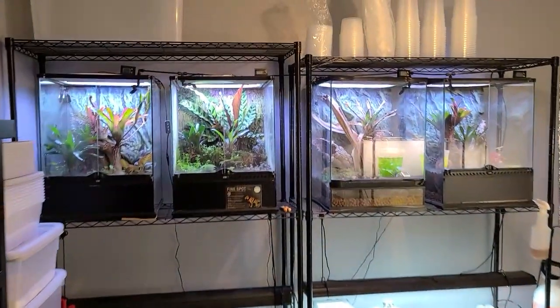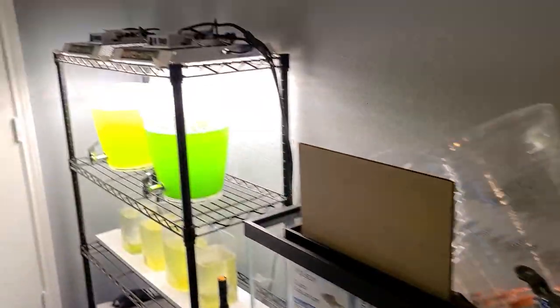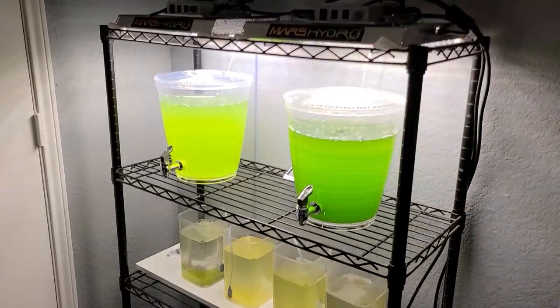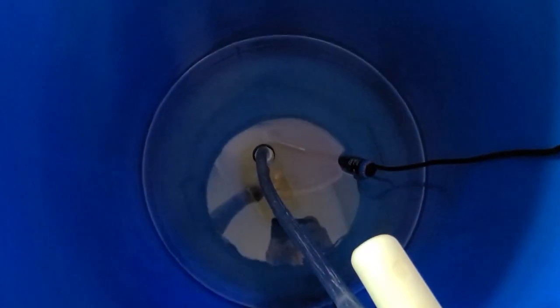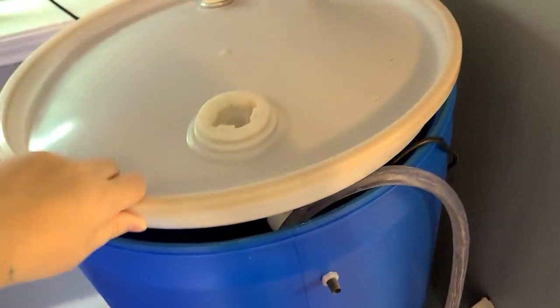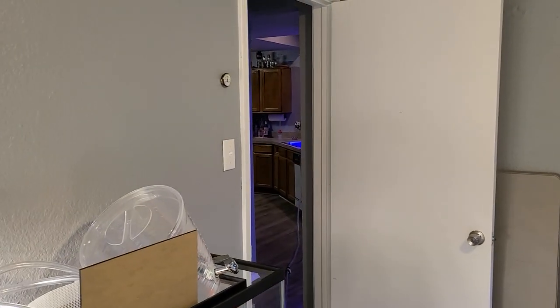Now I want to show you exactly my entire setup here. I got my hose completely ran to my frog room slash fish room slash copepod and phytoplankton room, and I just got it ran to my salt water mixing station here. There is a pump down in there which you can see — it's a J-Bo DCP 5000 pump, so it's plenty strong enough to run all the water all the way out there to the kitchen where my tank is.